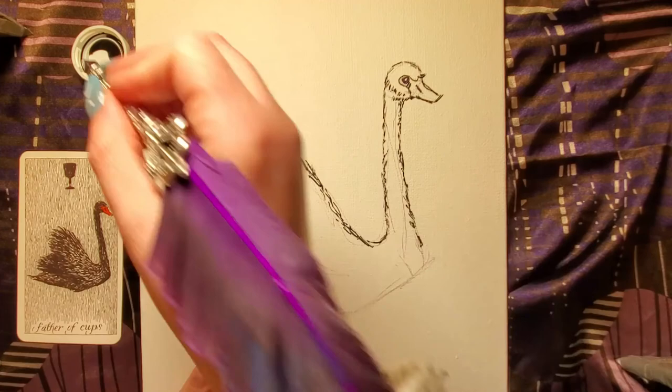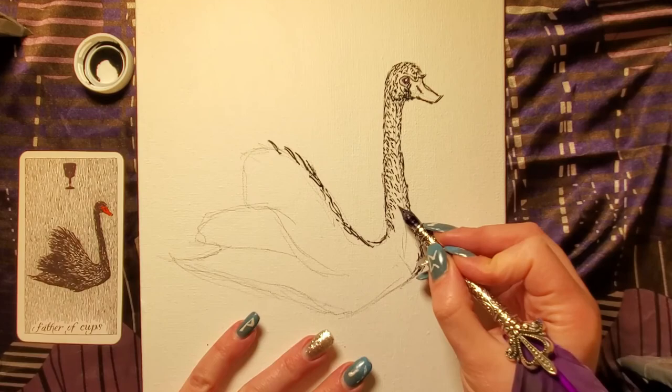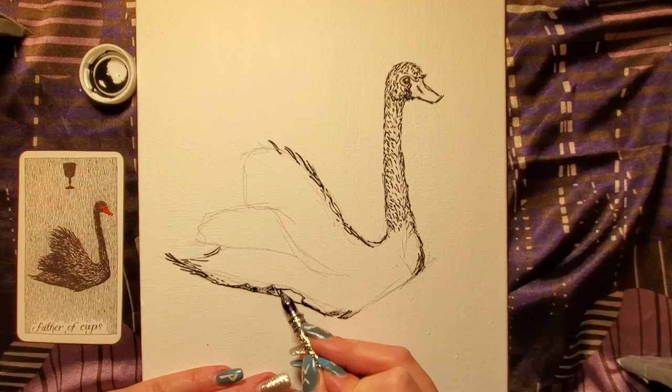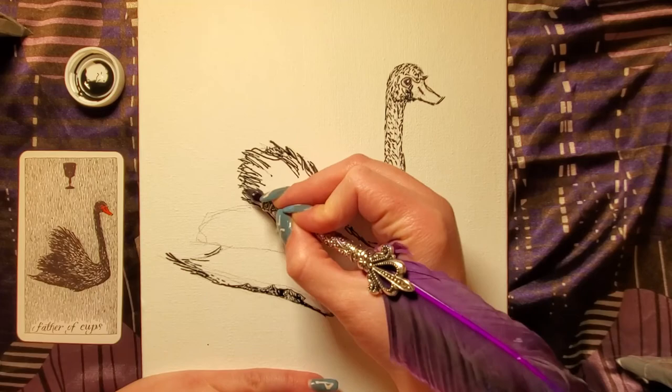Here I have a canvas that has some gesso on it. I started out using some micron pens, but they did get really gummy while I was doing it, so I switched to the quill, which is pretty satisfying. It's not the most awesome quill because I have to dip one billion times into the ink, but it is a very satisfying process to paint with quills. I started out with the ink drawing to kind of replicate the peace and tranquility of the Father of Cups.